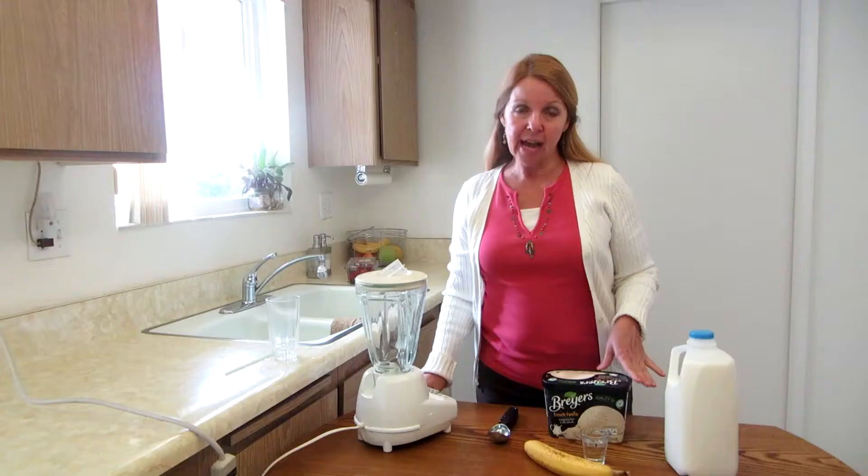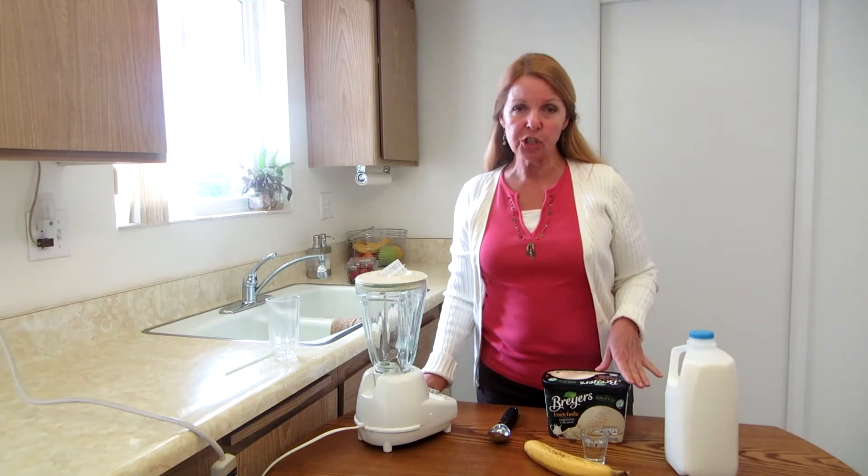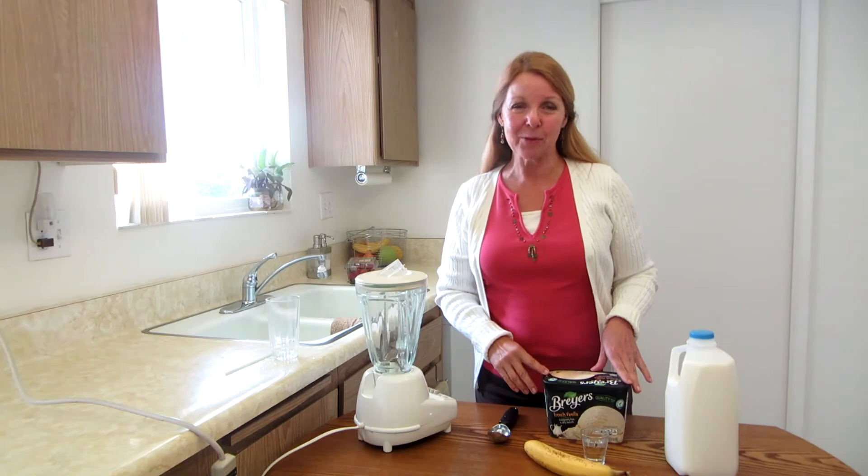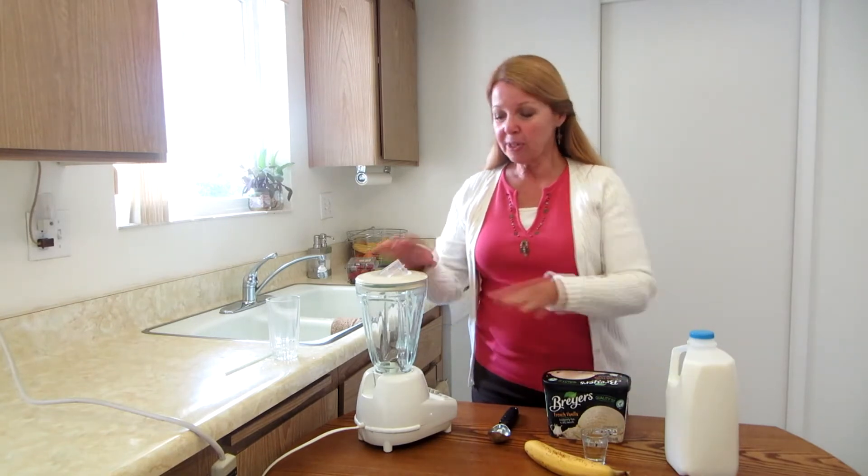Know that there is alcohol in it, so if you want to give it to children you would not use the rum. You would maybe use a rum extract or a flavoring.